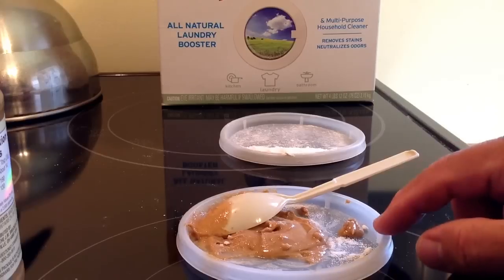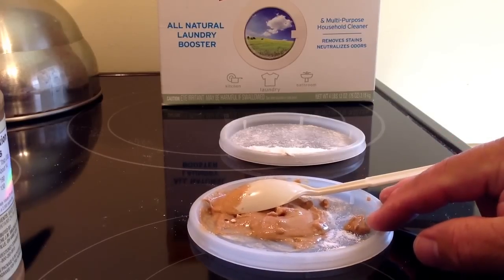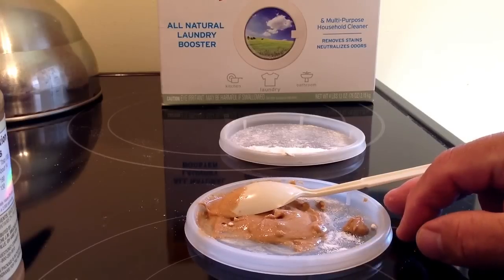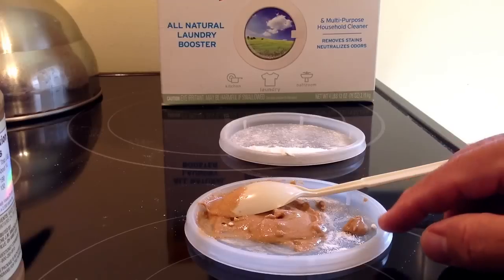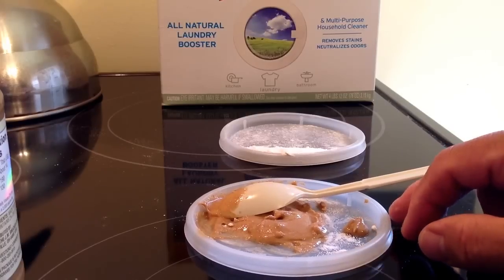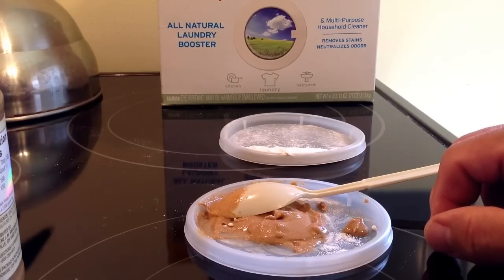The other thing is consider this — a lot of times roaches live outside and they come into your house. So if they're coming in from outside and you're killing all the ones inside and then you see more, the ones you see in the house might not be from inside the house. There might be new ones coming in from outside.